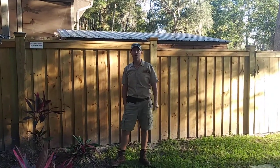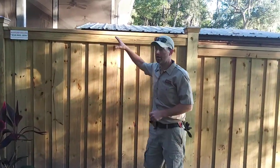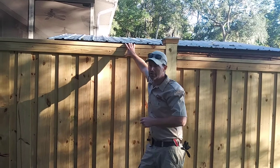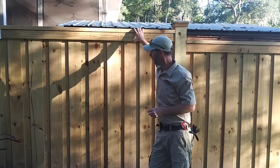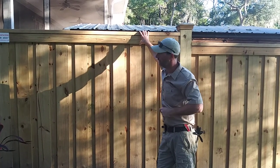Hey, Josh Masters here with Masters Fences. I'm going to take you for a walk through of a seven feet tall — a little bit over six feet — cap and trim, board on board style, wooden privacy fence.